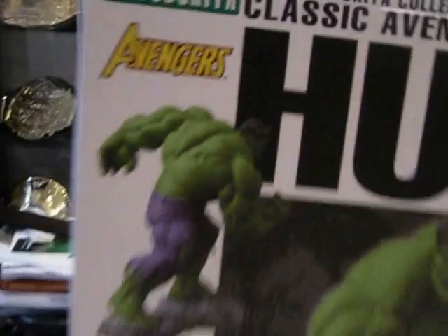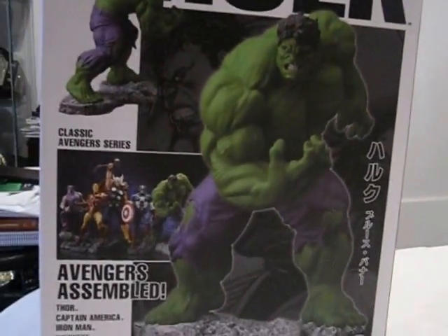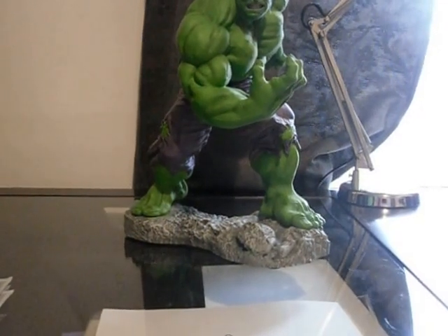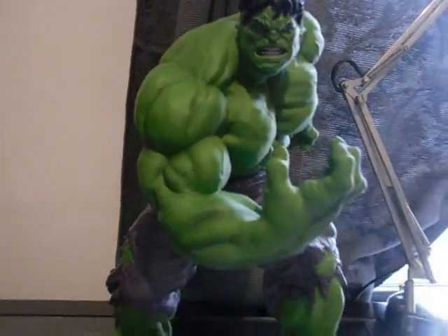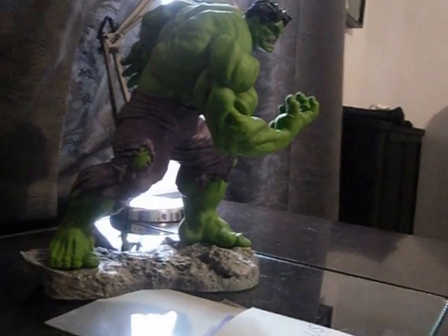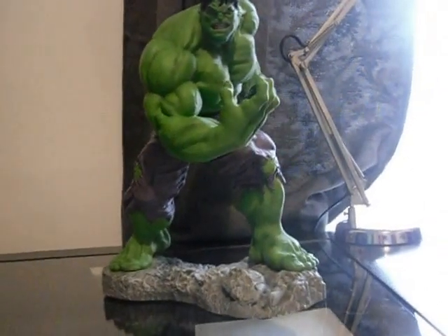So here's the back of the box. Getting to the actual statue — this is the statue itself. It is about 14 inches tall, sculpted by Eric Sosa. It looks to be based on a Mark Brooks illustration. It's about 14 inches wide and from front to back about 12 inches, and 14 inches high.